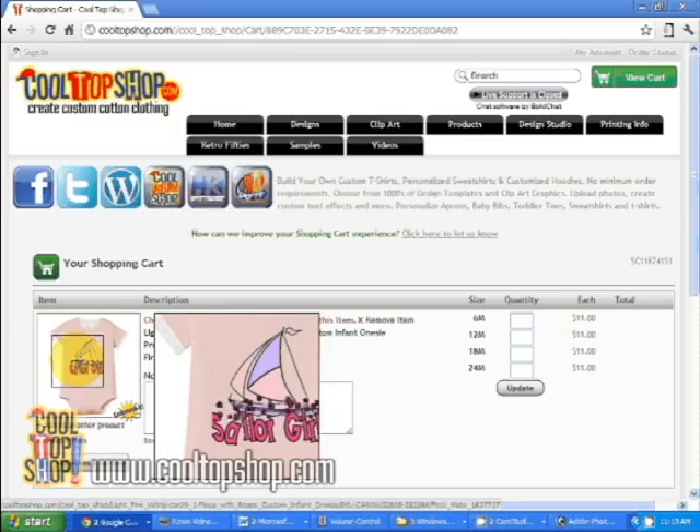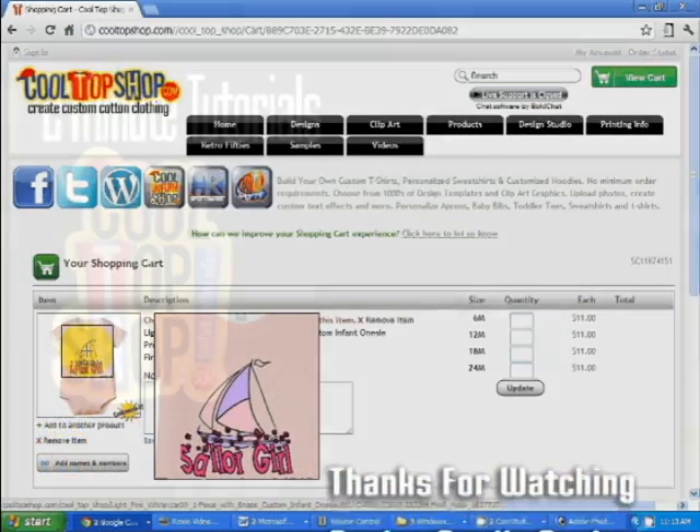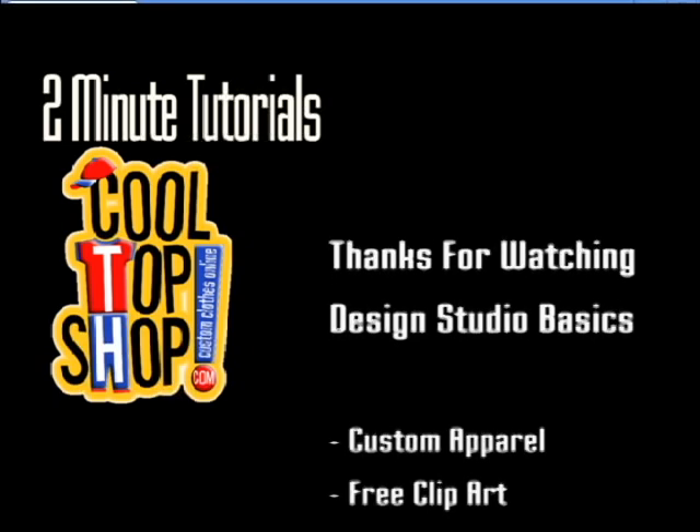Thank you for watching our video and visit CoolTopShop.com for a great selection of custom apparel, free clip art, and cool design templates.